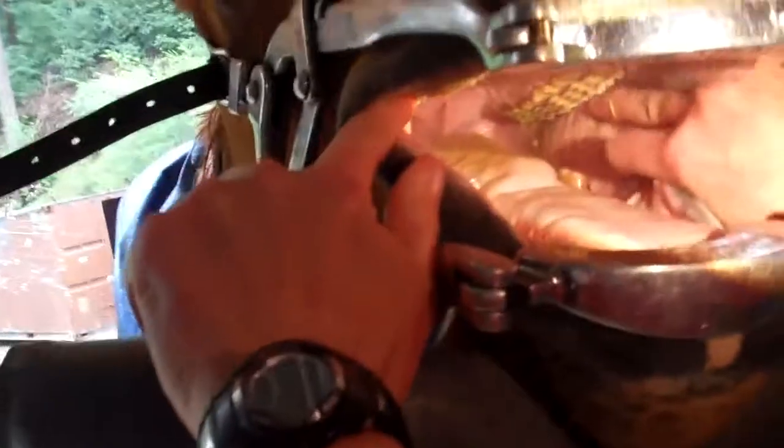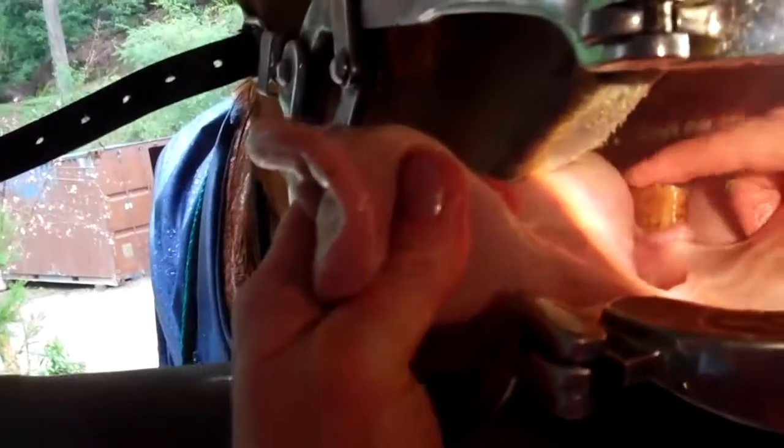You want to look in? That's what it looks like before float. See the sharp outside edge of the upper teeth? And the sharp inside edge of the lower teeth? And ulcer — see? And cheek, where that point's been poking her. That's the reason for the tooth float.